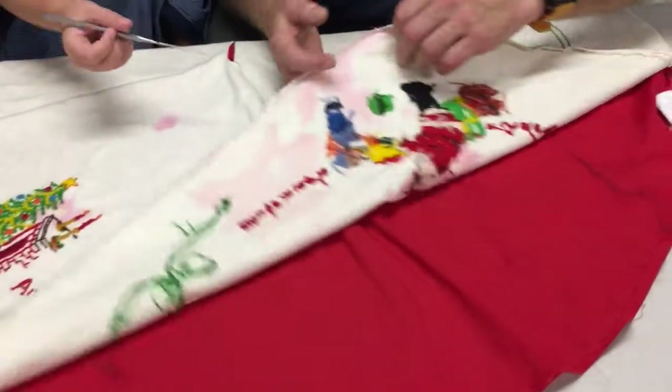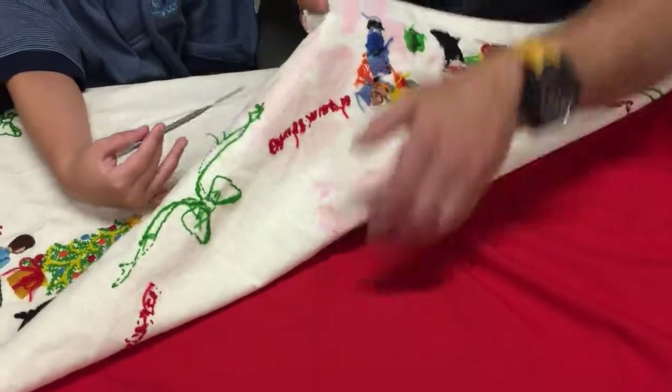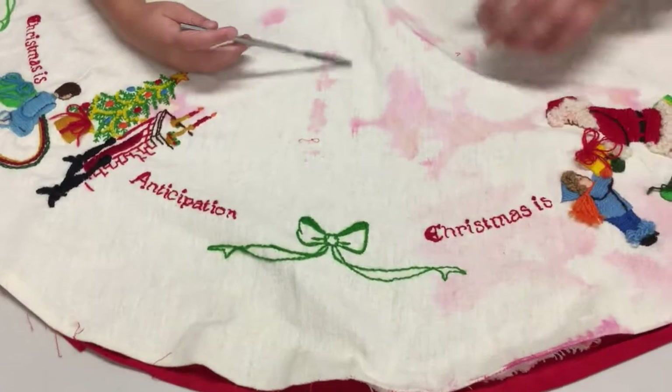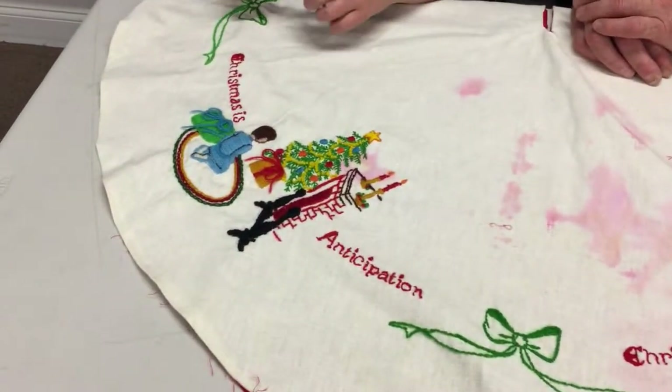We've taken apart most of this red backing — we cut the stitches — and when we do the work we're going to be putting plastic between these two pieces and using a combination of oxidizers and reducing agents to get rid of that foreign red matter without hurting the base colors.